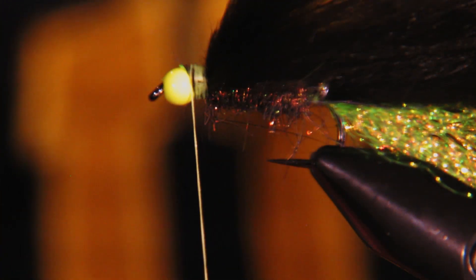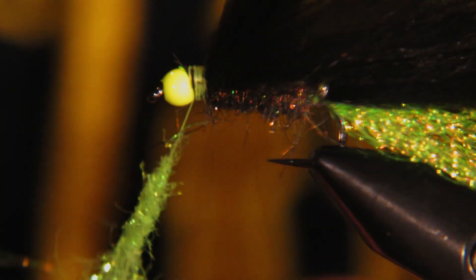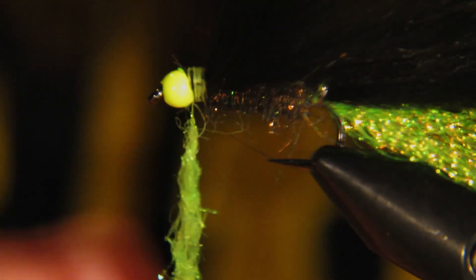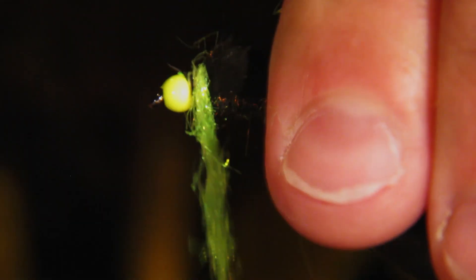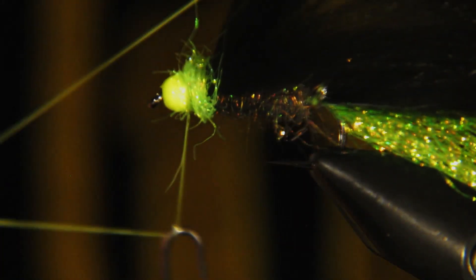The last thing is to add a little bit of chartreuse ice dubbing to cover up the threads on the front end — we definitely won't need too much. We'll pull some out, wrap these thread wraps to cover up any thread and any little butt end from the fur sticking out, then tie that in and whip finish.